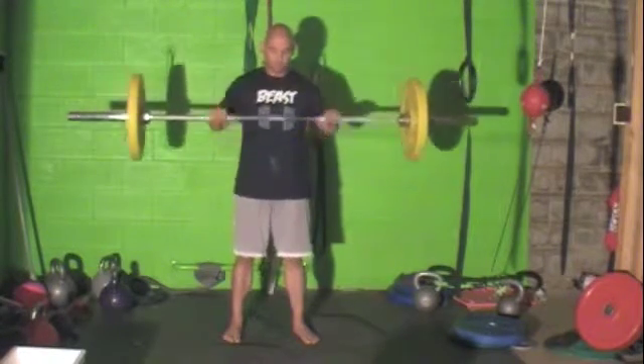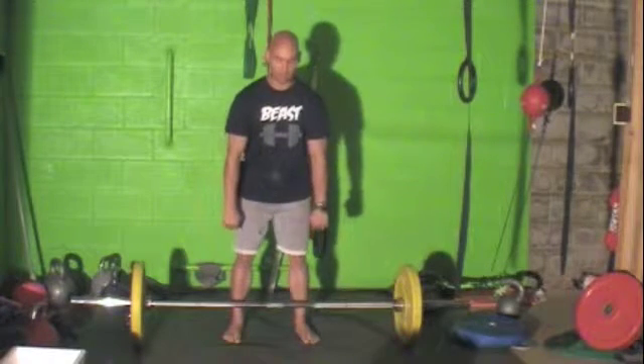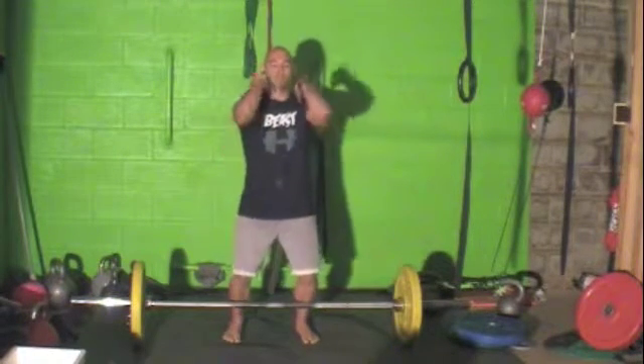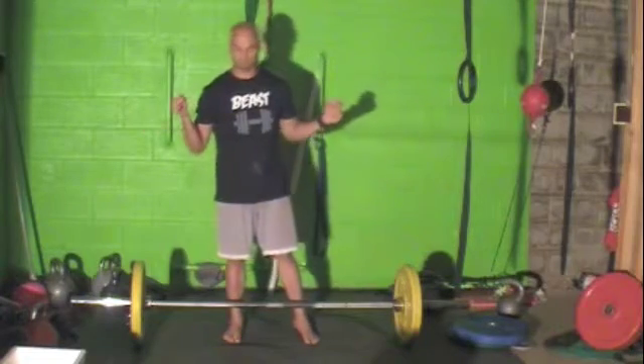There's a lot of things going on there. You're doing a power deadlift all the way up. Once you reach the top you're starting to extend. Once the weight is more light, you're basically pulling yourself underneath the bar — very complex movement. So if you want to learn it, we will teach you.